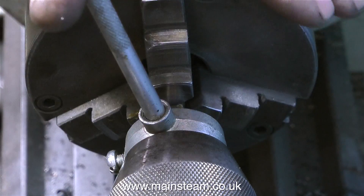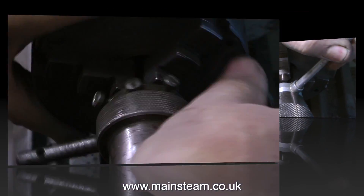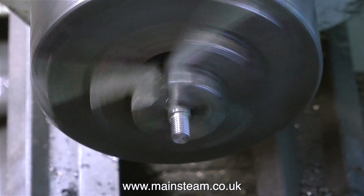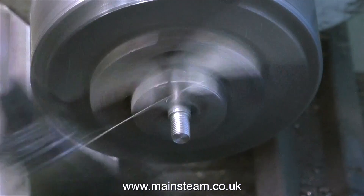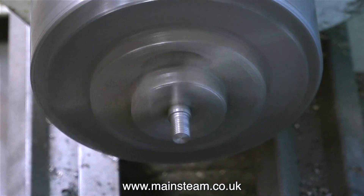And this die is terrible. Not only is it very, very old, it's rusty, and it's too far gone to cut this thread on the piece of stainless steel. So for me, the solution is simple: I just use a different thread pitch. I used a quarter by 32 die for this, and it's a model engineering thread — an ME thread.